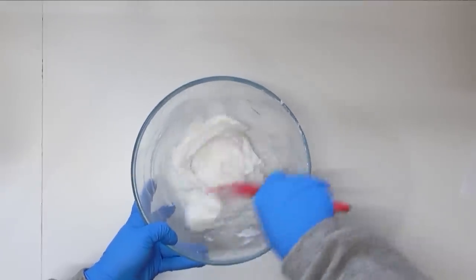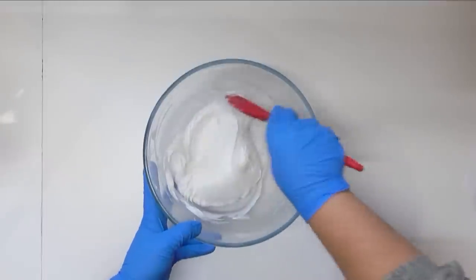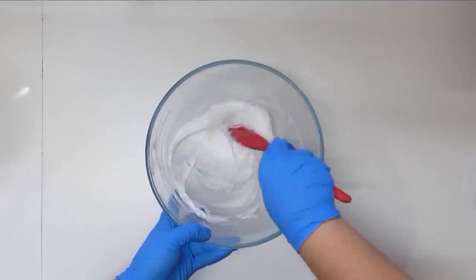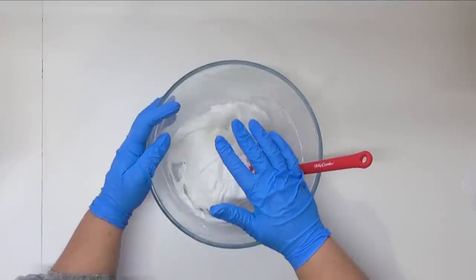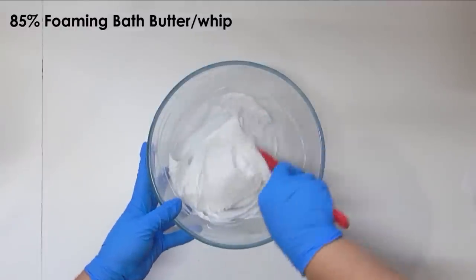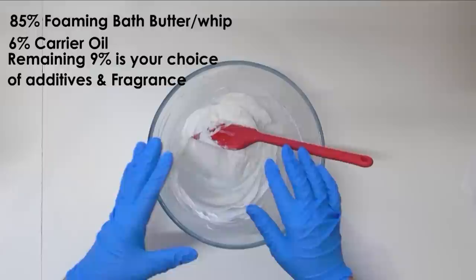I'm just going to give that a little mix to incorporate it all and then add in my botanicals. I know a lot of you are going to ask me for the recipe, and to be honest it's so simple that I'm not going to give you a complete recipe — I really think you should jump in and have a play with things. The foaming bath butter makes up 85% of the recipe because that is the main cleaning part of the scrub, and I use 6% carrier oil, so that's 91%. The remaining 9% is up to you.